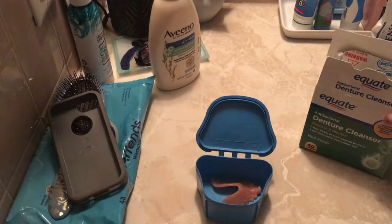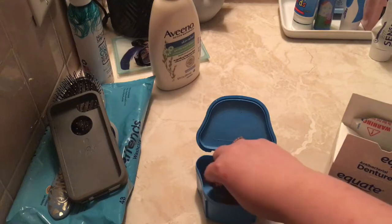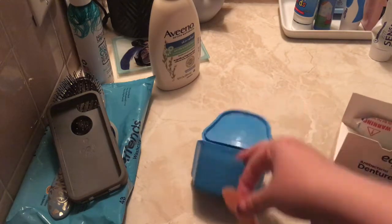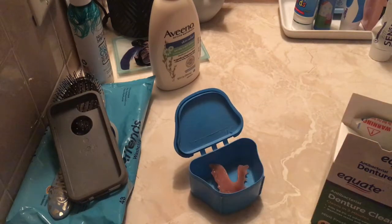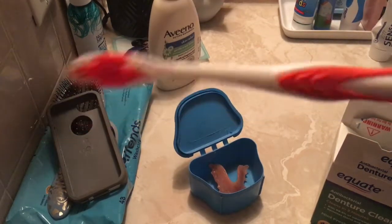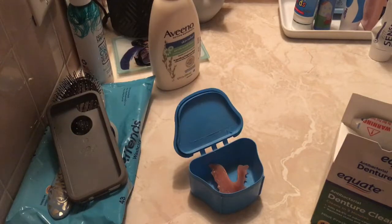Hey guys, welcome back to my channel! Today I'm going to be sharing how I wash my flipper. I do this once a week and I'll just walk you through the steps — there's not much to it, so hopefully you guys enjoy the video. We'll go ahead and get started.